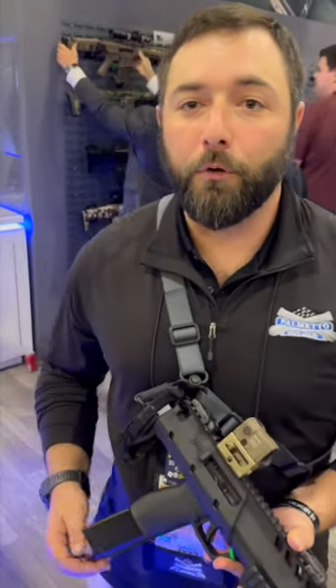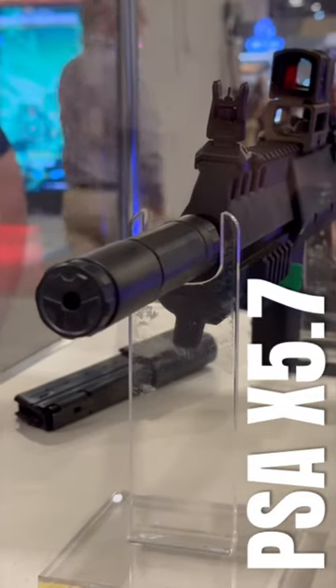Hey guys, welcome to SHOT Show 2024. We're here at the Palmetto State Armory booth and I'm Ty. I want to show you all one of our best offerings this year, and that's going to be the PSA X57.